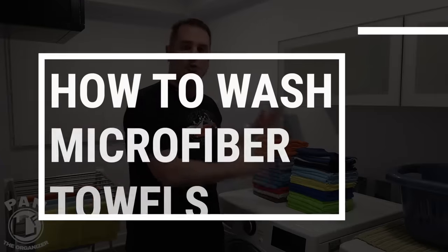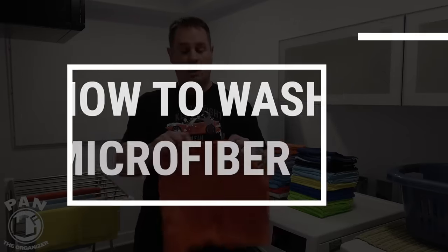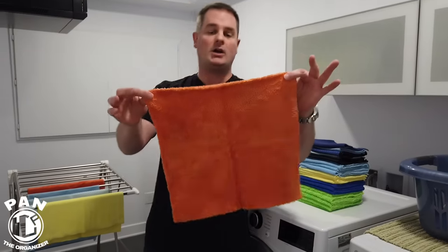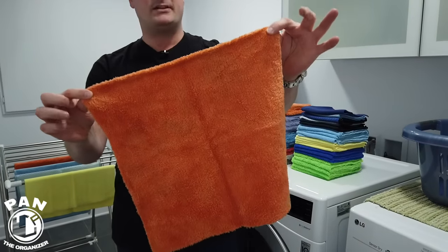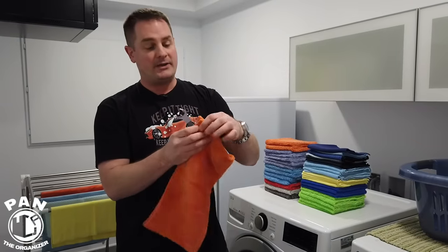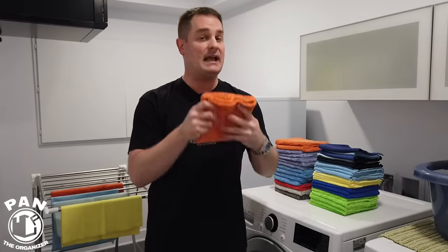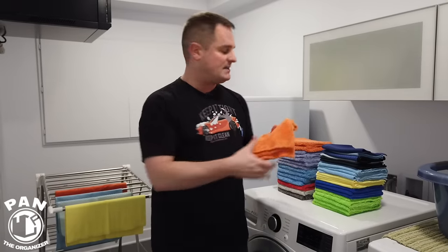Hey, what's up guys, welcome to another episode of Pan the Organizer. Today I answer a commonly asked question by you, my viewers: how to wash microfiber towels. Microfiber towels are an essential tool in any car detailer's arsenal because they're very efficient at picking up dirt, dust, and debris. They're very durable as well, but you've got to take care of them — and today we're going to see exactly how to do so. Very simple, but you're going to get all the tips and tricks, so stay tuned.